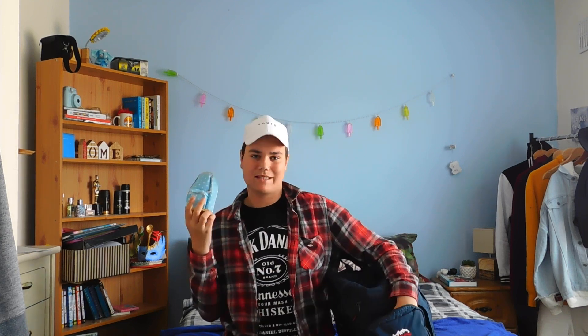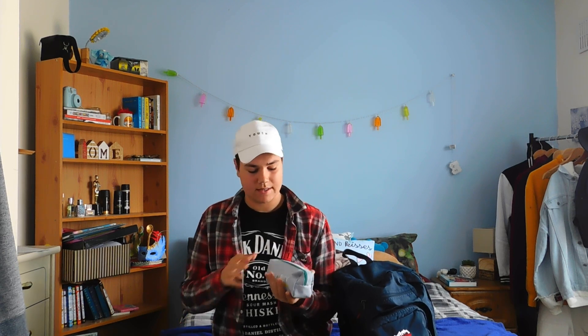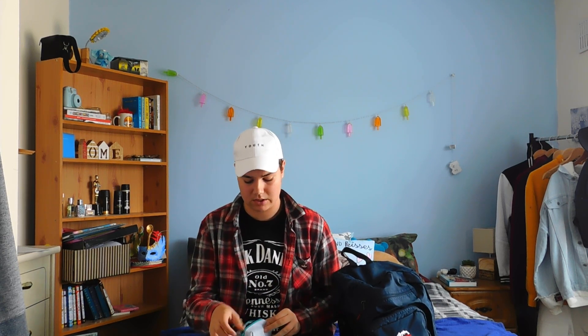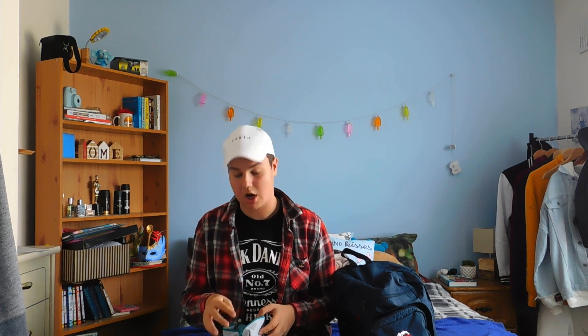Let's start with the small pocket. We have a pencil case - actually we have a second one too. So we have two pencil cases; usually I have one but this year I got two. This first one is a general pencil case with pencils, a rubber, a mini stapler because I'm fancy and extra, a topper, my calculator, highlighters - you know, all the basic stuff you'll find in there.